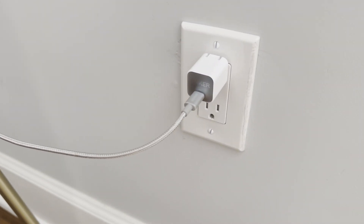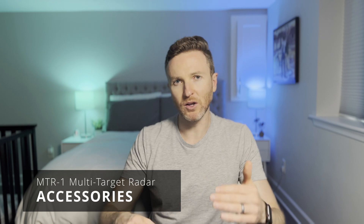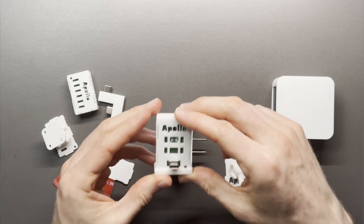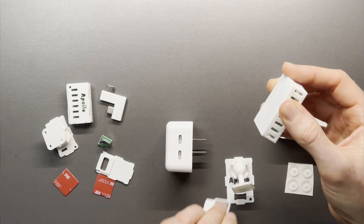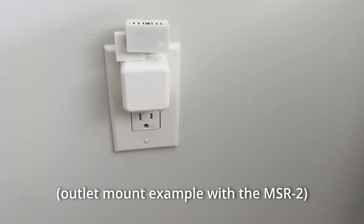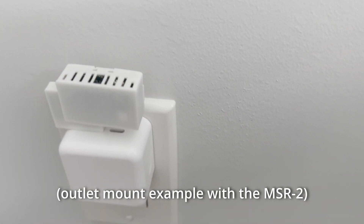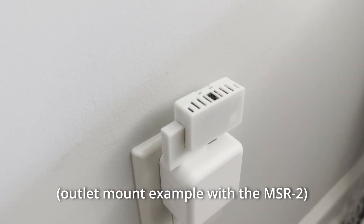The MTR-1 must be plugged in to function and uses a USB-C connector. One of the cool things about Apollo Automation sensors is the available accessories that give you more choice in how you mount and place them. The MTR-1 comes in a 3D-printed case with a little floor stand for placing it on a flat surface like a shelf or table. However, you could pick up a sensor stand that mounts to any surface at an angle using included tape or screw holes, or an outlet mount for plugging directly into a wall outlet. Since millimeter wave sensors are super sensitive to even subtle movements, placement location is key, and these accessories can help you get the setup right.